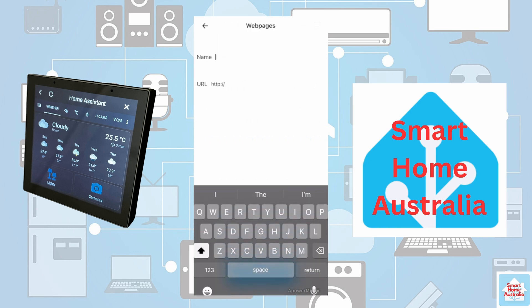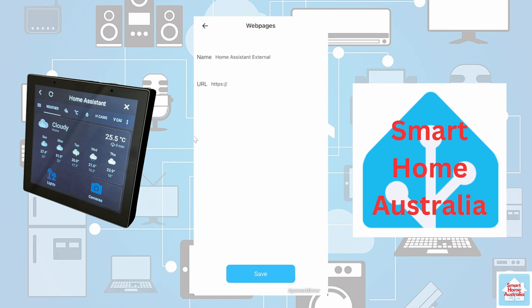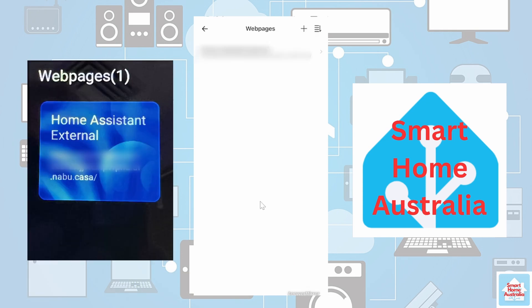Search for and select the Web Pages icon, then press Add. For the name, enter 'Home Assistant External'. In the URL field, type in your Nabu Casa address, making sure to change HTTP to HTTPS. When you have finished typing in your URL, press Return — it will not be displayed, however it is still there. Press Save. Now by swiping to the left on your NS Panel Pro, you should be able to see the web pages available and your Home Assistant External tile will be displayed. Click on this tile and it should take you to Home Assistant.